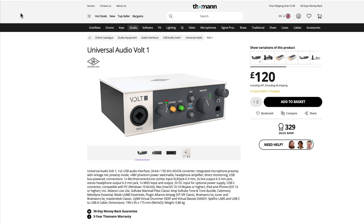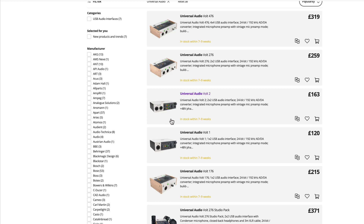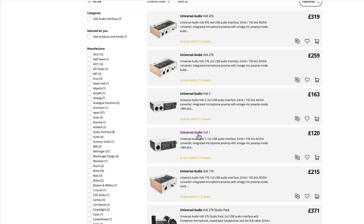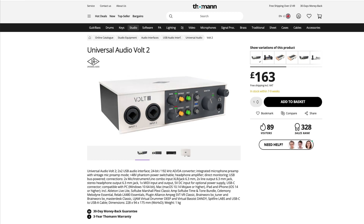There are three other units in the Vault range that are different: the Vault 176, 276, and 476. The 176 has a single mic/line input, the 276 has two, and the 476 still has two mic/line inputs but adds extra line inputs on the back. These 76-ending units still have the vintage switch for the 610 emulation, but they also add a 76 compressor switch — an emulation of the famous Universal Audio 1176 compressor strapped across the input, again running off DSP.